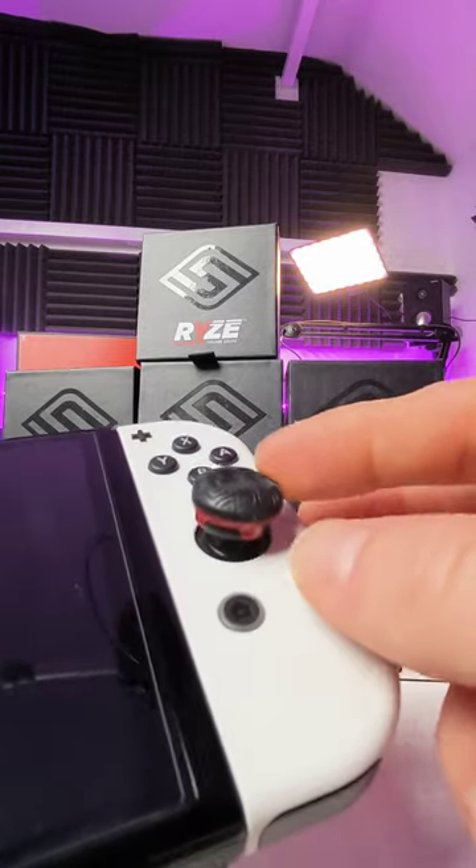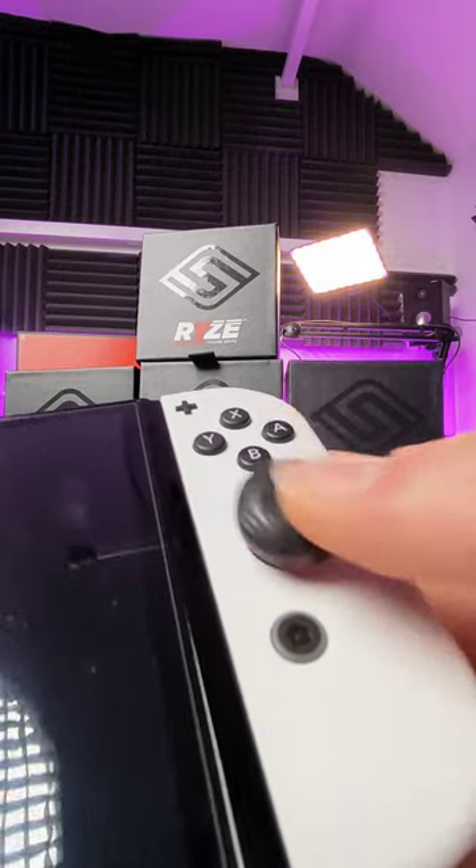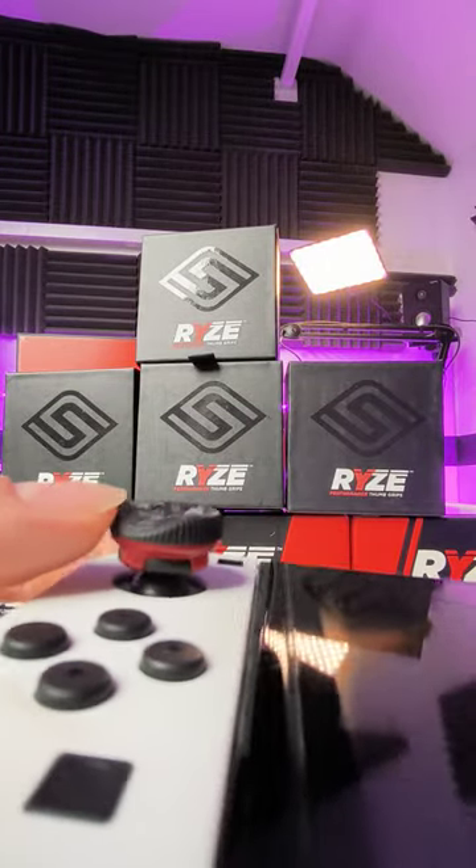I don't know if they're actually out right now or if they're just launching soon, but I will have some soon. These are amazing — they are super, super grippy, they give you more height as well, so better accuracy at least on the Joy-Cons, but with all the other controllers as well.